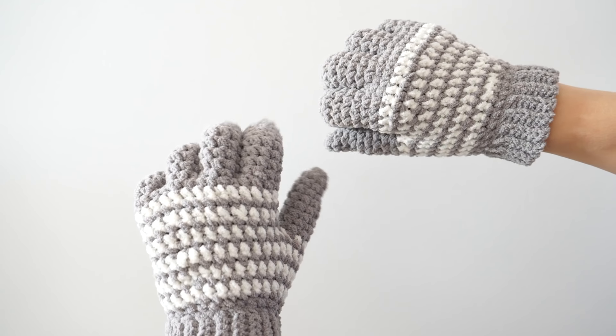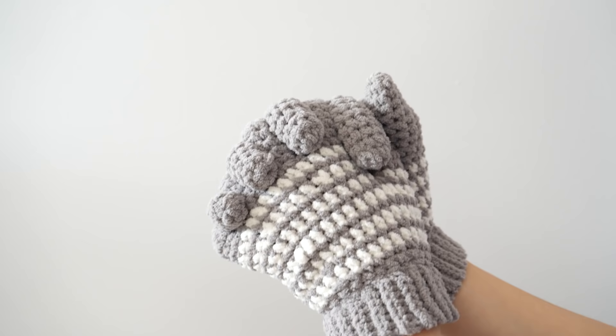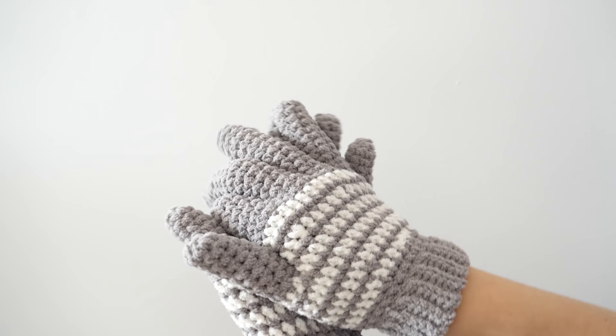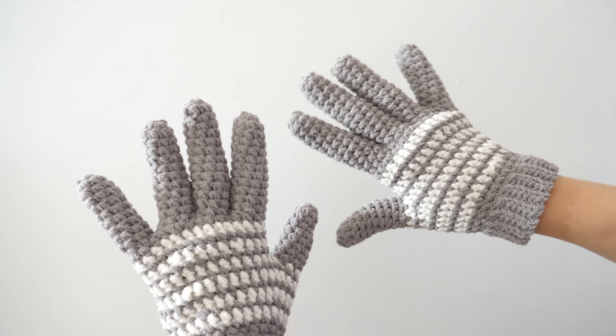Hey there and welcome back to another BeHooked tutorial. In today's episode I'll share with you a demonstration on how to crochet these cozy striped crochet gloves. It's a free pattern available on my website. You can access the pattern at BeHookedCrochet.com/gloves or look in the video description below. Grab that pattern before we get started and grab your supplies. Let's begin.